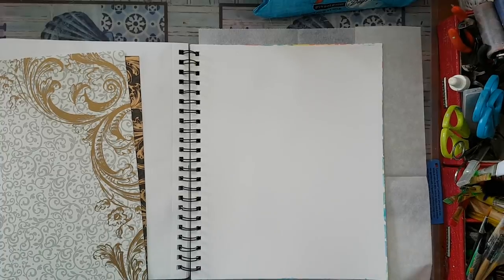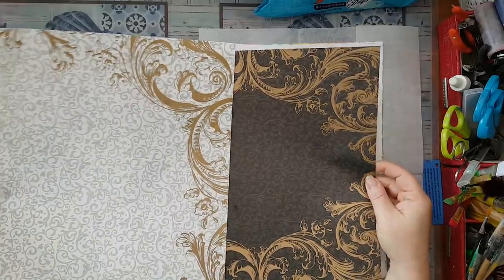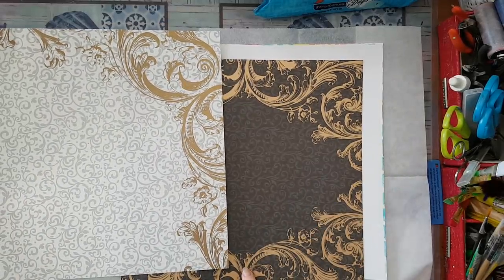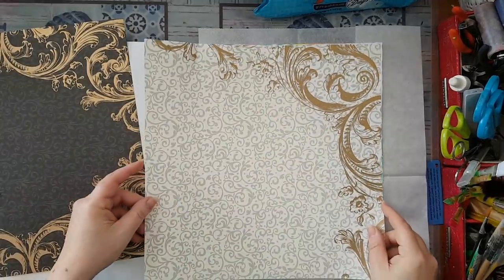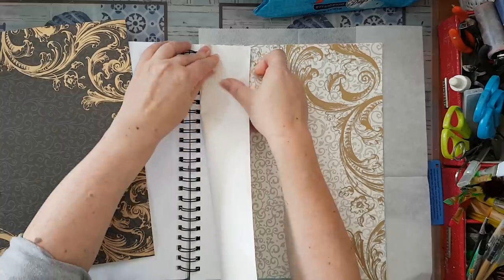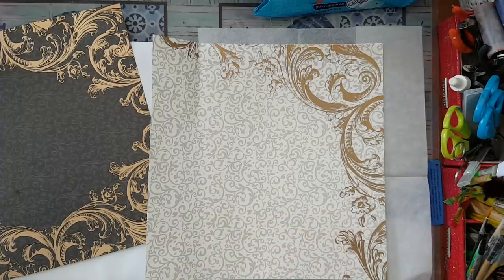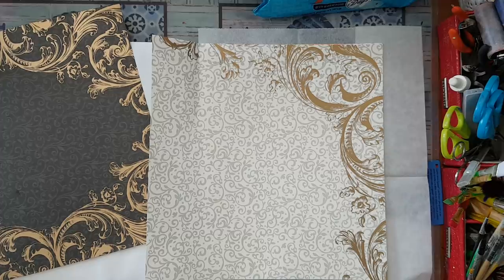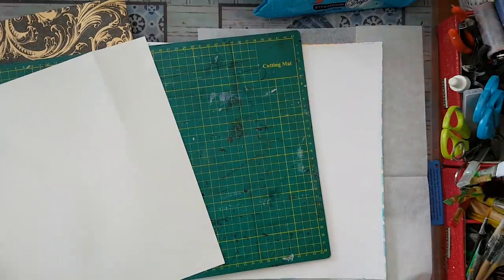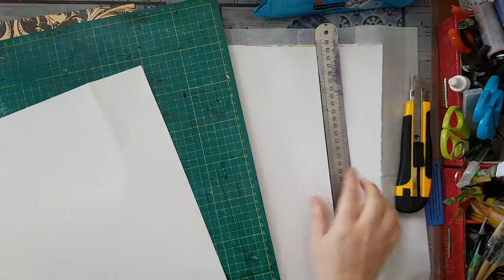Hi everyone, I'm going to make an original page today in my mixed media notebook. I'm going to use this scrapbook paper — they're not really my thing — but I figured they can be a really nice frame for my page. So what I'm going to do is trim this down so I can use them as a frame, and I'm just going to start cutting without really measuring, just eyeballing it.